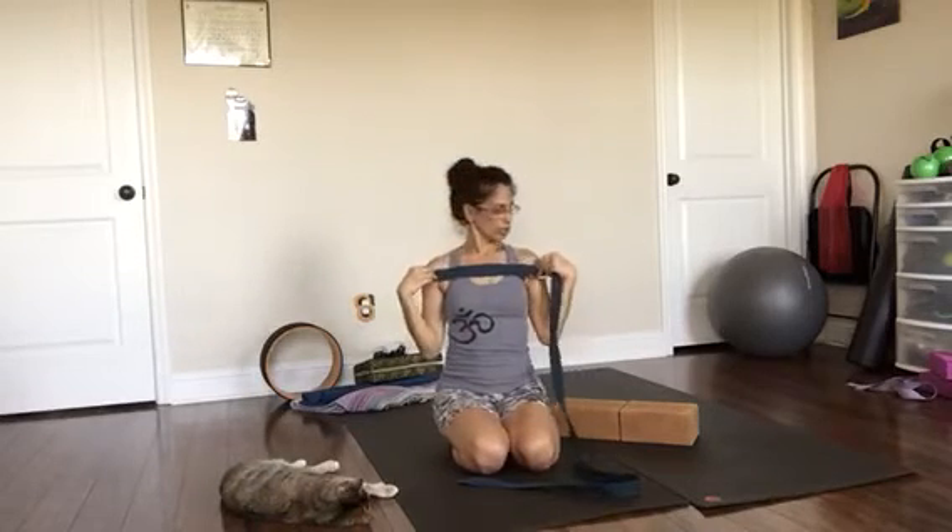You will need a belt and two blocks. For the belt, you're going to make a loop about shoulder distance. So you've got the loop.